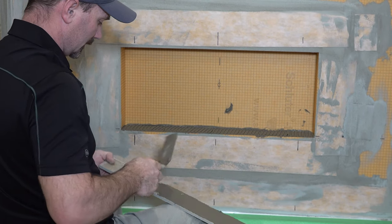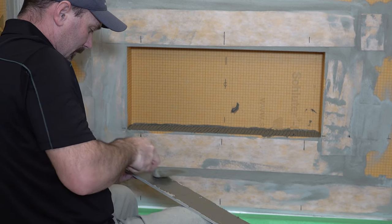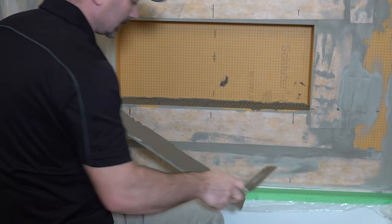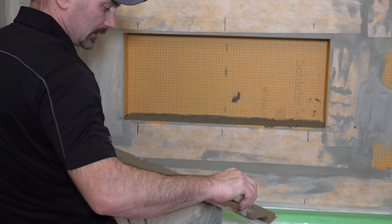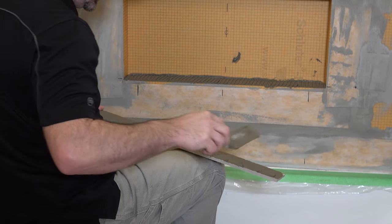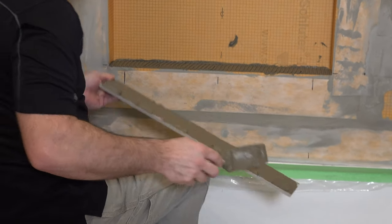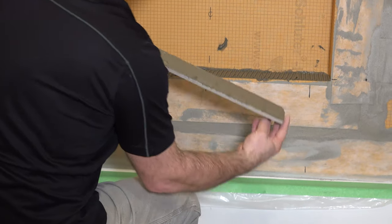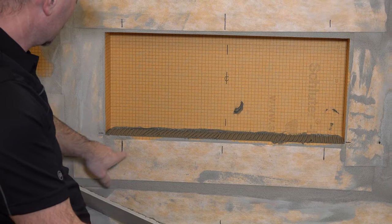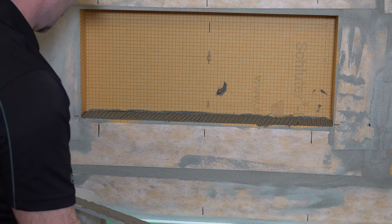I'm just trying not to get too much on the front edge. So I've got that. Now because we want to get a little bit of slope on the back, I'm just going to add a little bit on this back edge so we have some extra to play with and we'll set it into place. I've got things pre-marked out to where I wanted — you can see these marker lines — so I'm putting the front edge of my tile flush to the surface here.